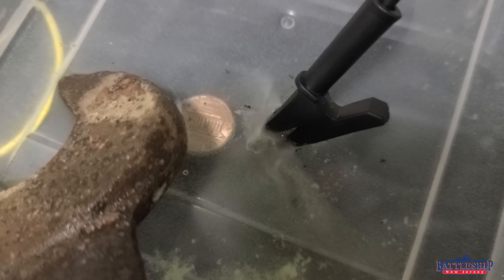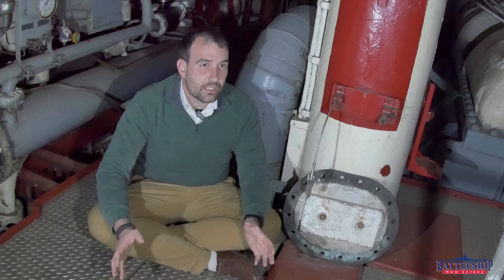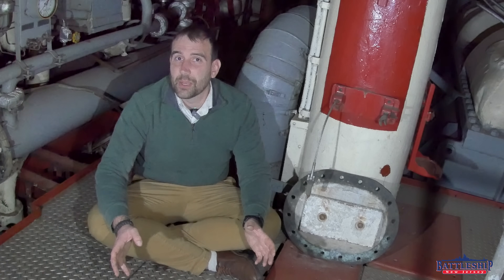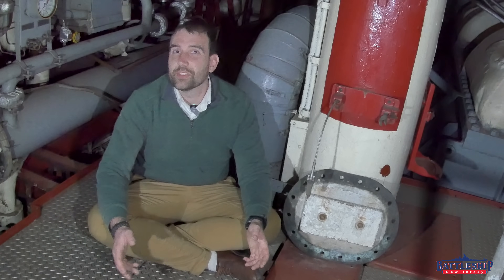Battleship New Jersey is made out of all sorts of metals — primarily steel, probably about 45,000 tons of the ship is steel — but we're made out of at least three different types of steel: mild steel, high tensile steel, and armor plate, which itself is broken up into three different types: special treatment steel, class B armor, and class A armor, which are metallurgically similar to each other, more so than to the other types of steel around them.